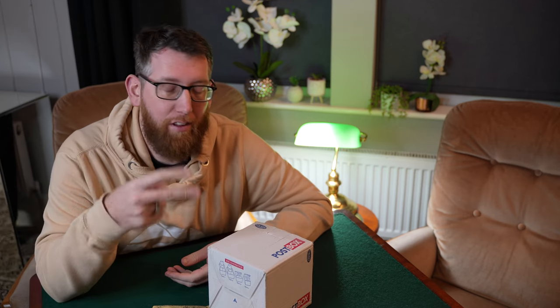Welcome to Magic for Beginners. My name is Keith and today we're doing a quick unboxing. This unboxing consists of two packages, and these two packages were actually won in two competitions.